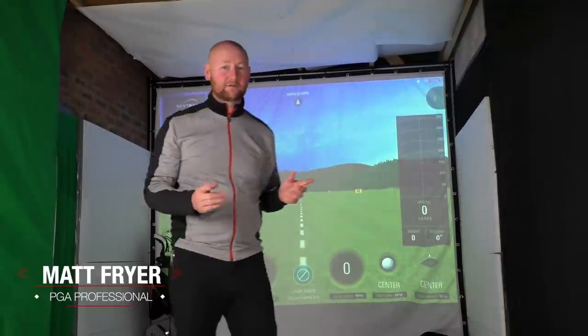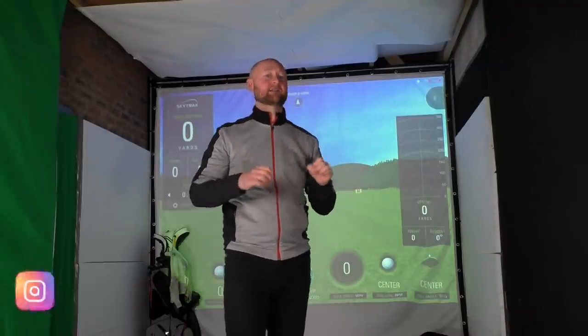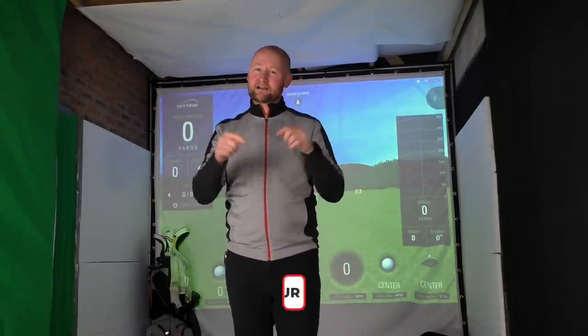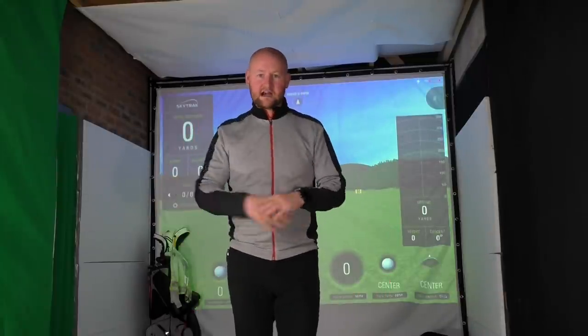Hello everybody and welcome back to a brand new video. As you can see, we are not out on the golf course — we're down at the home studio because it's locked down. I want to give a big shout out to the guys at Golf Base for hooking me up with the screen and getting it all sorted just before lockdown, so I was still able to make videos. Check them out in the description if you're looking at making your own setup, and comment down below if you want a tour of how I've done this and set it all up.